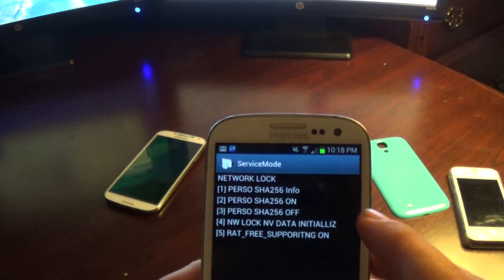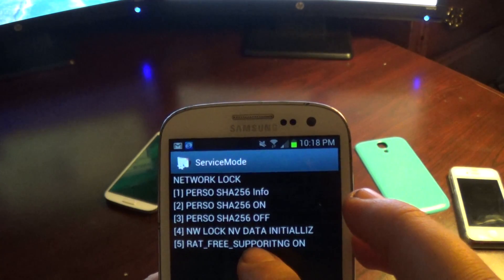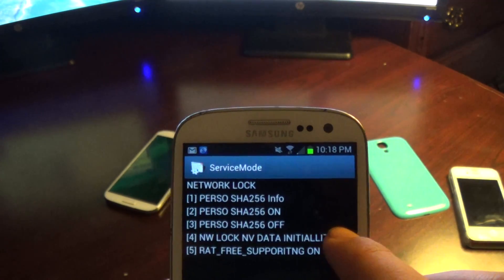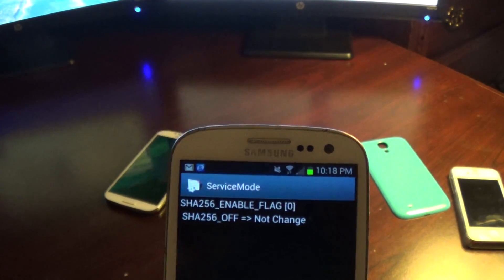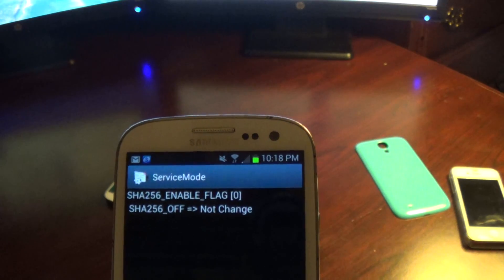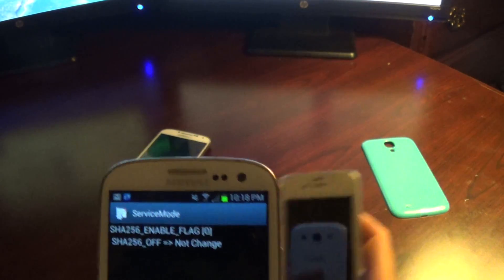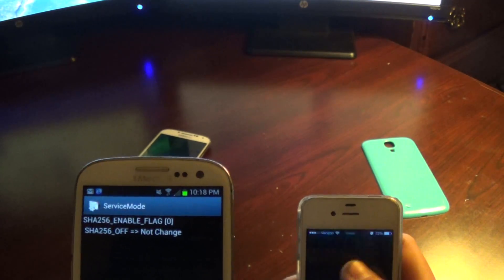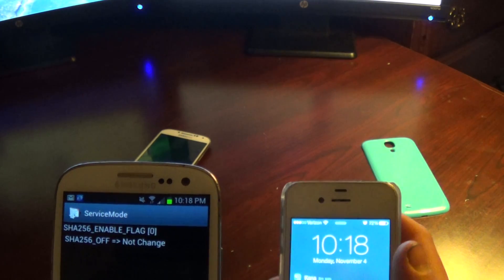Then go into NW Lock NV Data Initialization, which is number four. Go into that screen and it'll show you the same screen as option three. Wait about a minute — it's 10:18 right now — so wait about a minute.